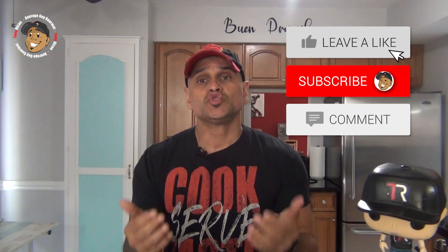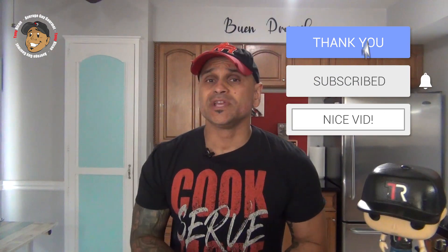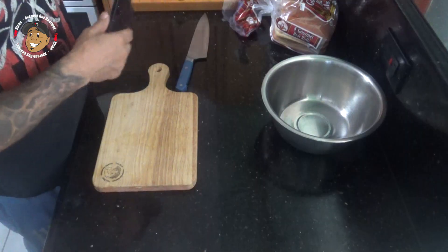Remember guys, if you love all the cool content I'm putting on my channel, the easiest way to make sure it keeps on rolling and help the channel grow is just like and share this video, drop a comment down below, then go and subscribe to my YouTube channel. That way every Monday and Friday I've got a brand new, really cool, simple recipe.